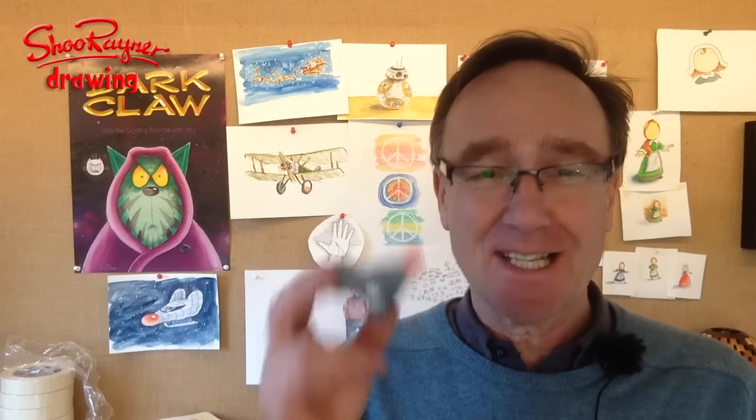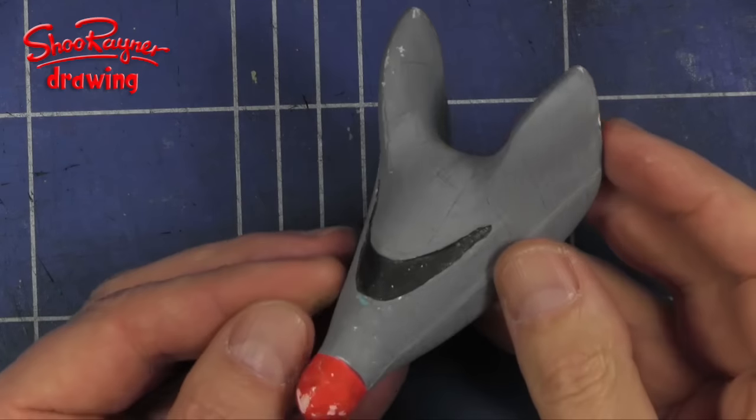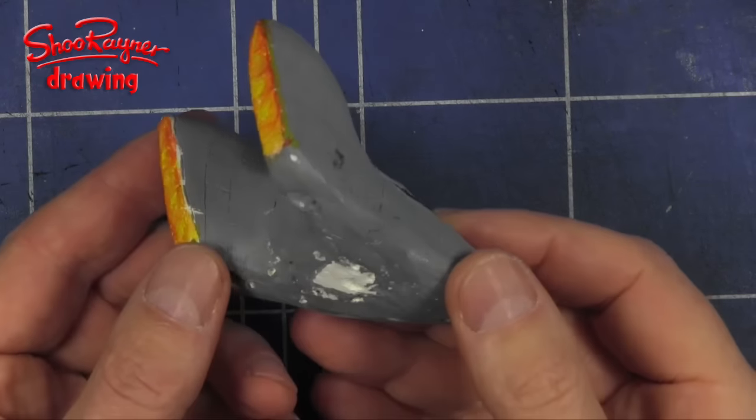Hey shooby-doodlers! Last time I showed you how I made these little model spaceships, so I knew how to draw them. And this is a little mouse spaceship that comes from my Dark Claw story series. I'm going to show you how to draw one today. Let's do it.